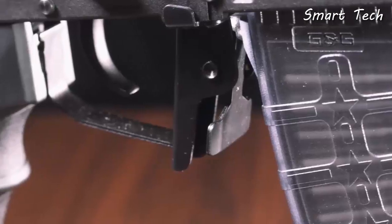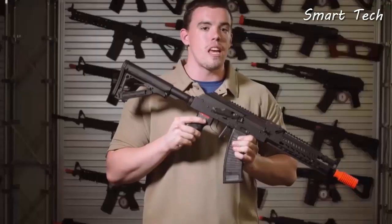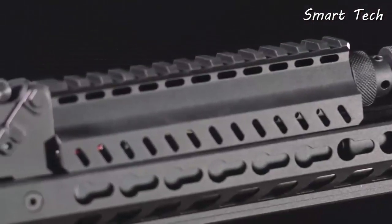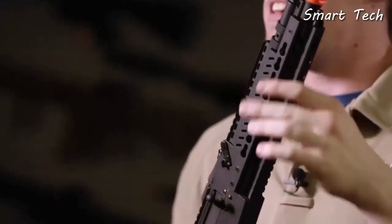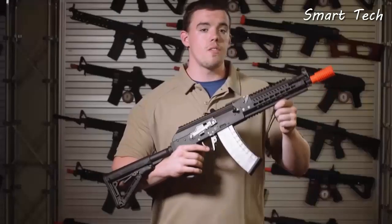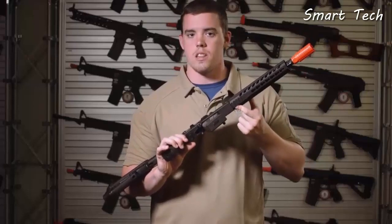Coming down to the trigger guard, it's been bowed out for easy use with gloves, and the magazine releases have been extended to both sides to make it ambidextrous. The front end of the RK74 series is what makes these rifles truly unique in the airsoft world of AKs. The Keymod rail on the front offers Keymod slots in both the 3 and 9 o'clock positions, while a single 1913 Picatinny-style rail sits on the top. The longer tactical and mid-length elite versions have full Keymod with a small Picatinny on the bottom.